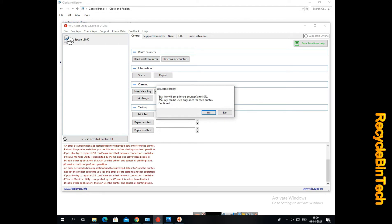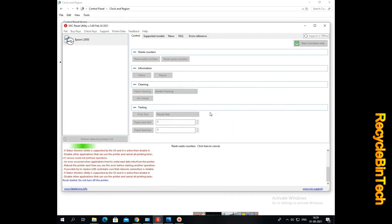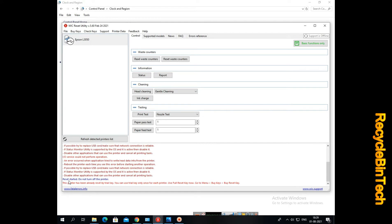Here at the end we can see that we have already run the trial version, so it's not possible to do again. One printer, one time — that's all we can do. So it's not possible, and we have to do it with the original key.